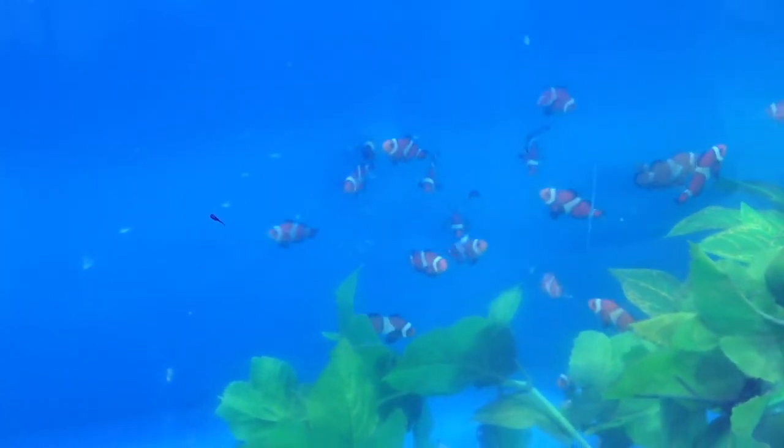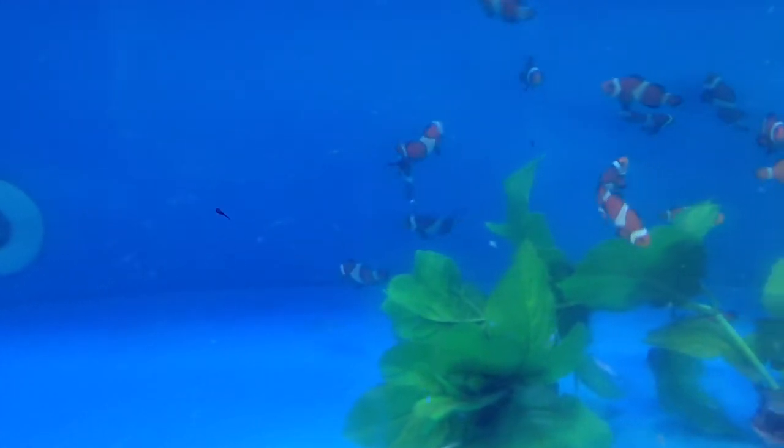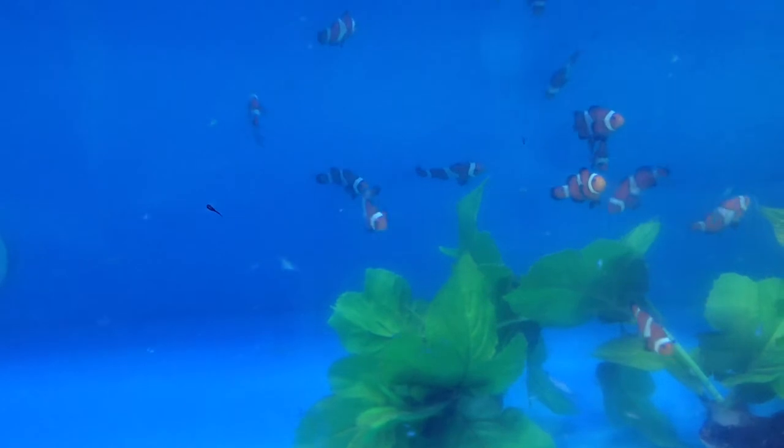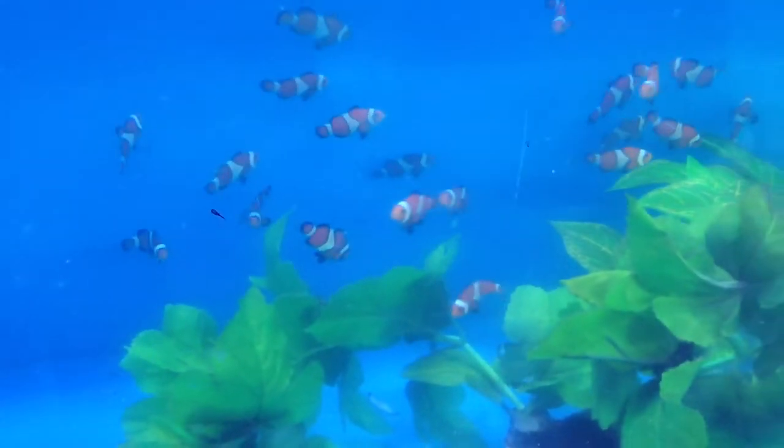These guys love to be in corals. They're great with anemones, but some people don't like anemones because they can take over your tank. They're good in any type of coral. The black ones actually start out red — they start out looking like the regular ones but then they turn black over time.